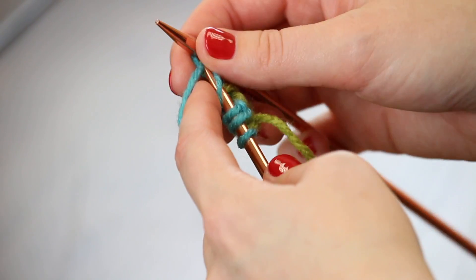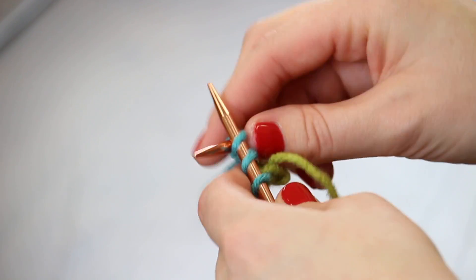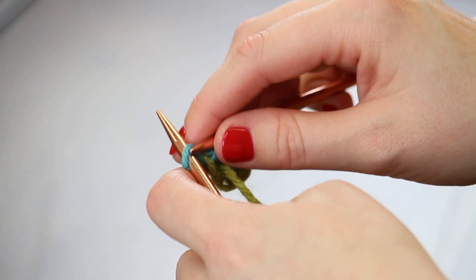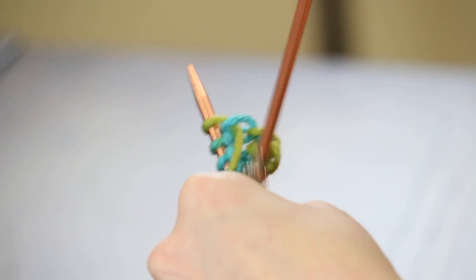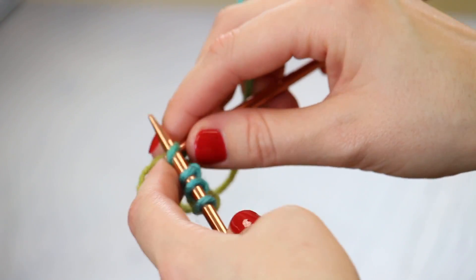Let's show you that one more time. For rows four and five it's the same slip one, knit across — so slip the first stitch and knit all the rest of the stitches in that row. Then turning our work we do the same thing: slip the first stitch and knit across.